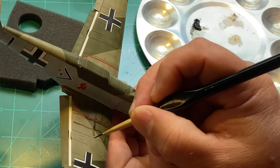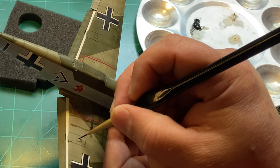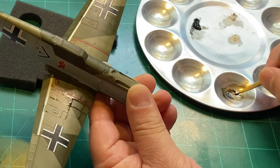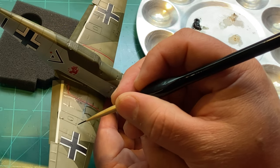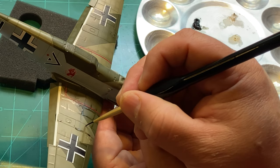This is going to act not only as a panel line wash but also to give me some post-shading — that's basically what I'm trying to say. And then we're going to come in and blend this all in.